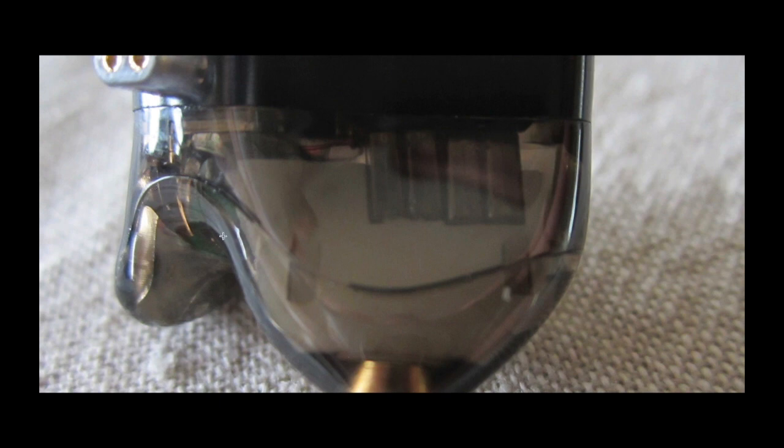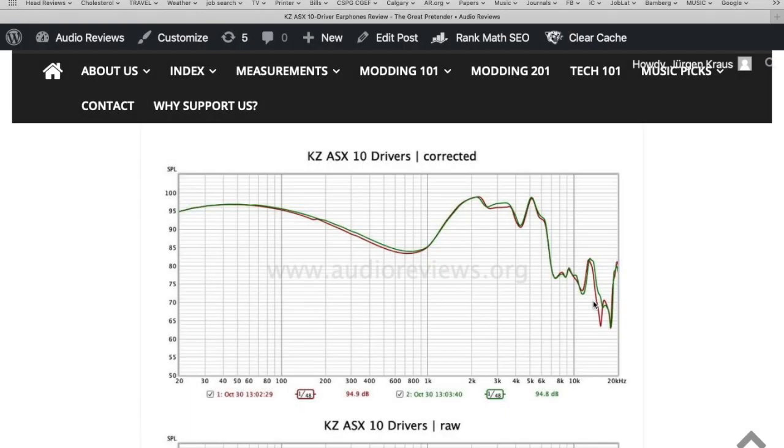They have a strange shape, but these earpieces fit very well and are light. Overall though, the accessories of this hundred-dollar earphone are subpar. Now let's have a look at the sound and the frequency response graph.